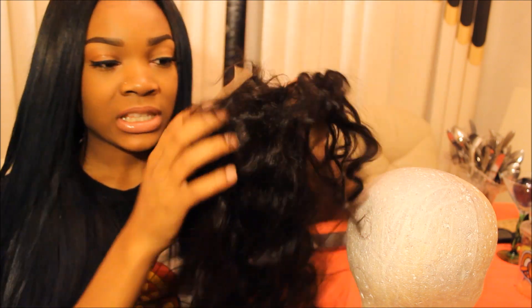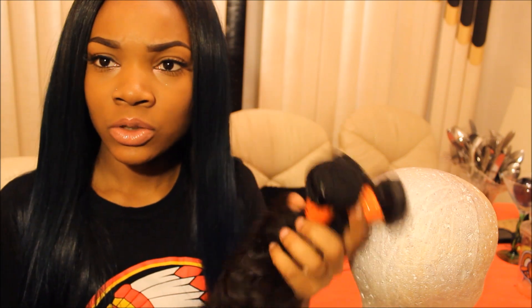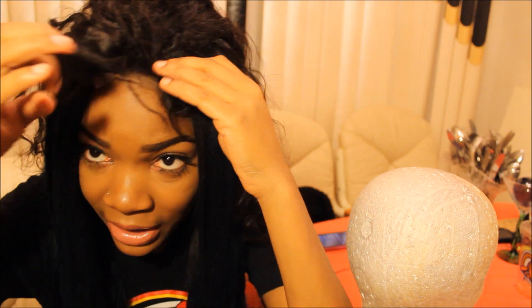I'm going to be showing you guys how I bleach the knots on a lace closure. The hair I have here is Burmese loose wave from DY Hair 777 — I was sent this hair to review. I got four bundles: 20, 22, 24, and 24 inches, along with a closure that's probably about 16 or 18 inches. As you can see, the knots are not bleached, so if I applied the lace closure to my head right now it really wouldn't look natural. The lace closure still has the black knots, so bleaching it is what we're going to do to get rid of them and achieve a more natural appearance.